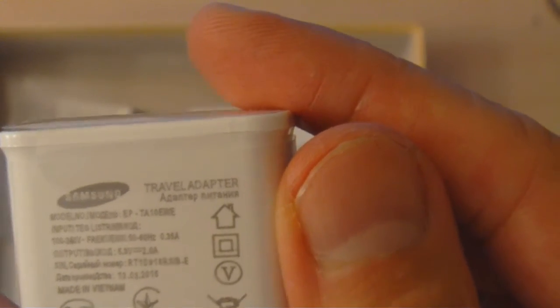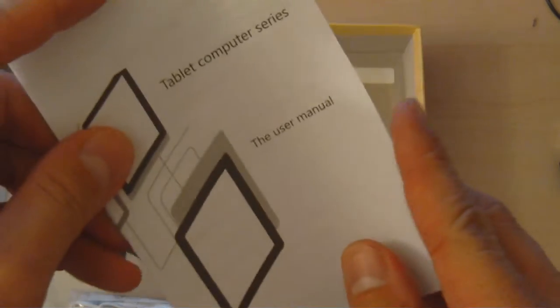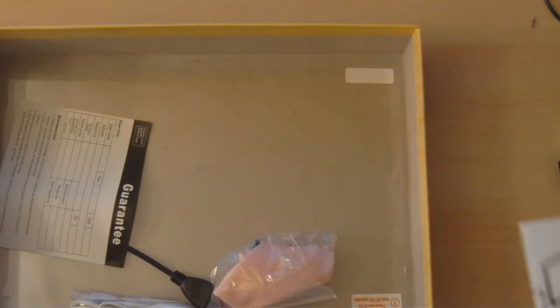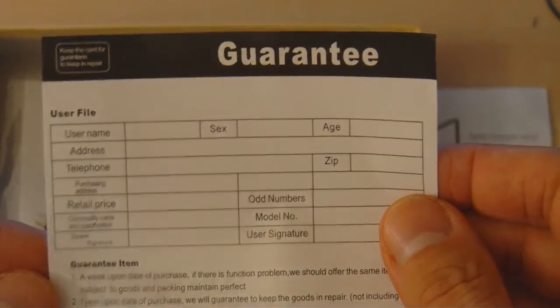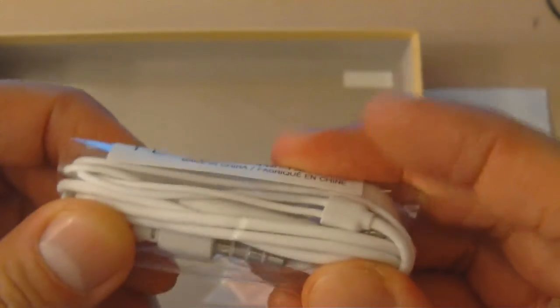It looks very convincing — you buy a tablet, it comes with a Samsung logo on the back, and a power adapter that says Samsung. There's also a manual that surprisingly does not show any Samsung logo on it; it's a very flimsy manual, just a few pages, nothing important. Keep in mind we were doing this unboxing thinking we had a very high-end tablet. There's also a guarantee, but we found no company name on it, so it didn't give us much information.